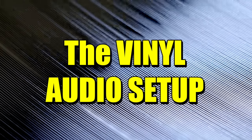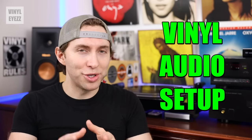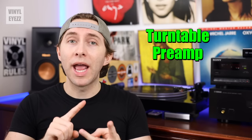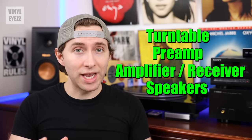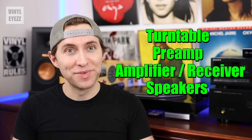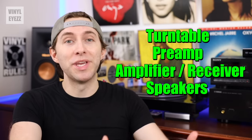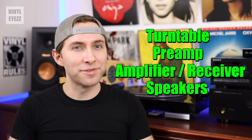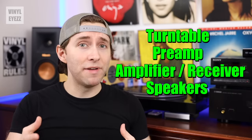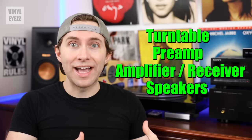The next thing to figure out is how this turntable is going to fit into your vinyl audio setup. Every vinyl audio setup is composed of four parts: turntable, preamp, amplifier, and speakers. If the turntable has a built-in preamp, all you need are the amplifier and speakers. But if it doesn't have a built-in preamp, you'll need to buy that separately. For example, if you already have a receiver — which is a type of amplifier — and it has a phono input in the back, then that phono input is a preamp.